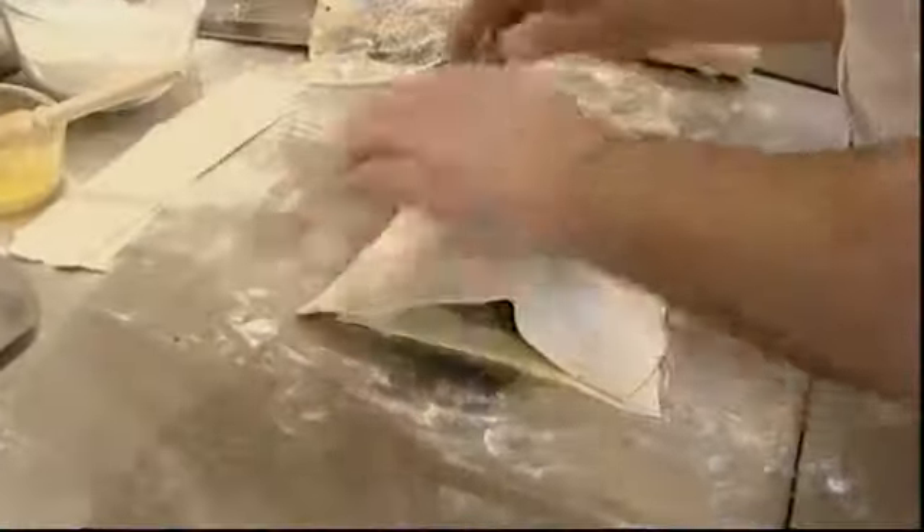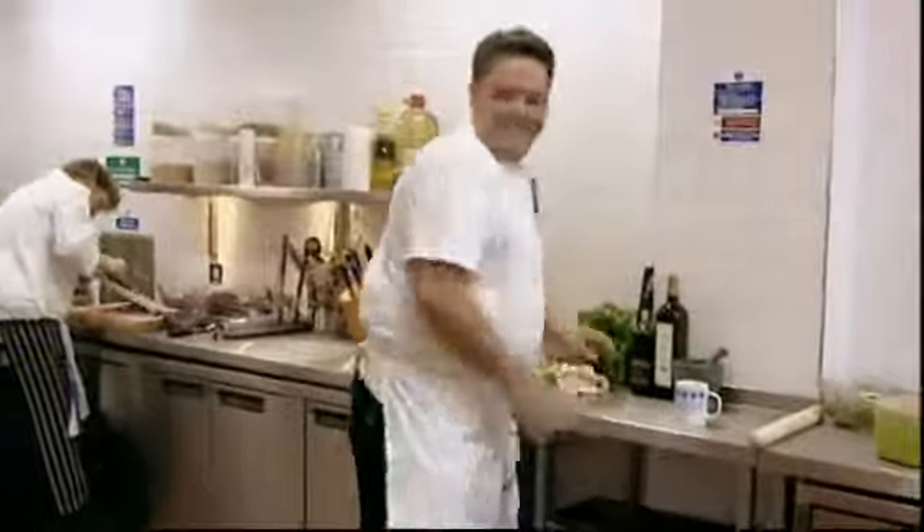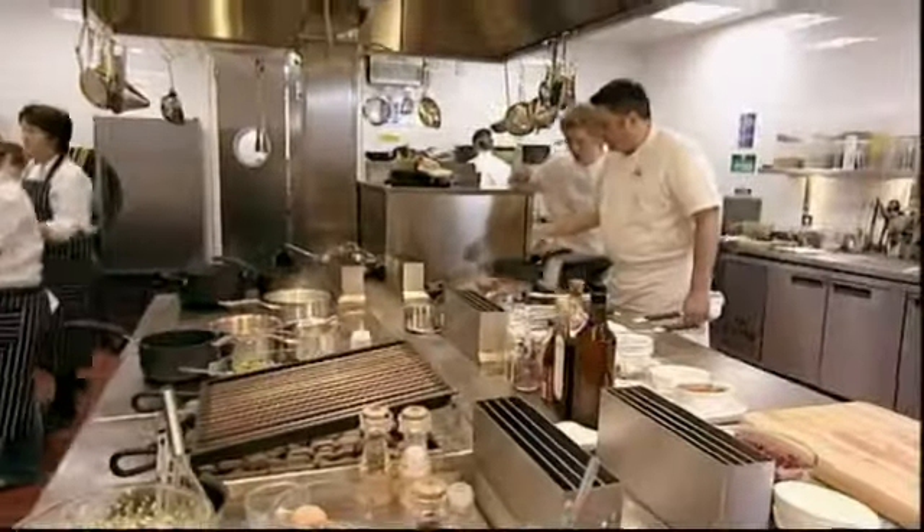The same mix will be used to glaze the parcel, but not until Richard's added a personal touch — writing on the top. It's taken a while to prepare, but Richard's venison Wellington will take less than half an hour to cook.